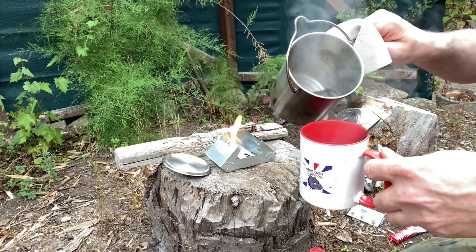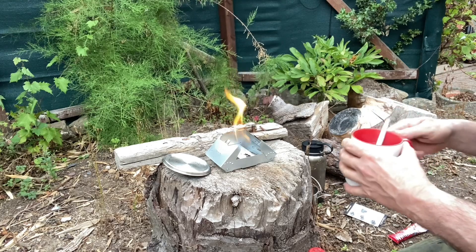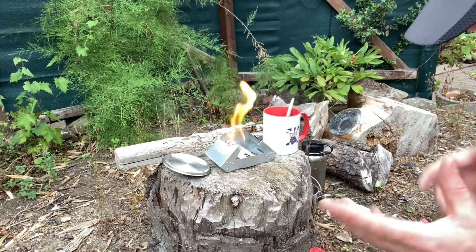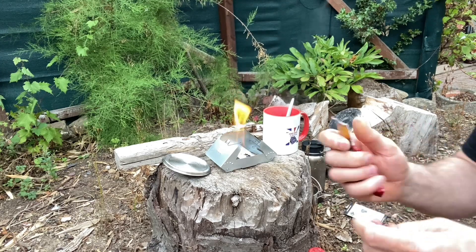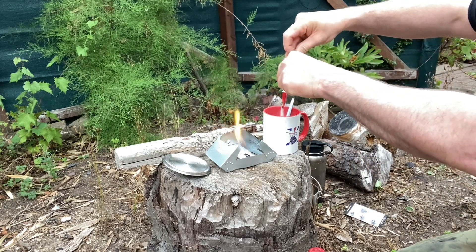I put a bit of cold water into the bottom of my cup already. These gel fuels burn for eight to ten minutes — around eight minutes comfortably I'd say. Just having a three-in-one Nescafé coffee; this is purely to demonstrate the actual little stove.